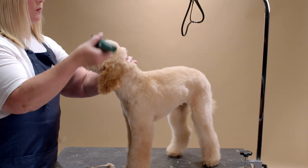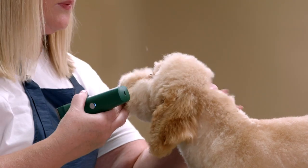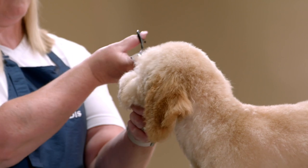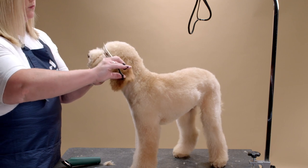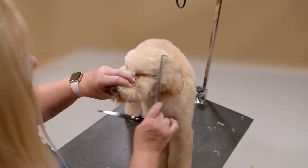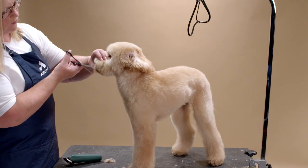Moving to the head using the Vita Clipper on a 10 blade, clip out the inside corner of each eye and just before the stop. Next, comb the visor forward and scissor from one side to the other in a rounded shape. Flip the ear back. Comb the muzzle hair back towards the ear and use the curved shears to trim from front to back, blending into the hair under the ears and sides of the face.